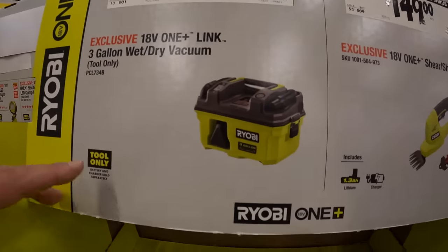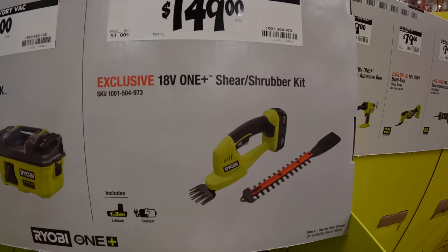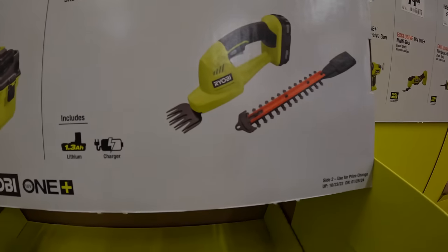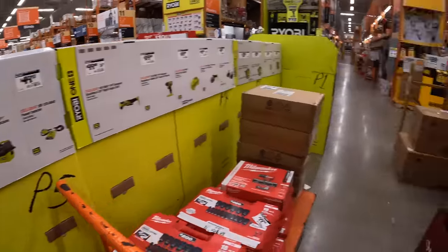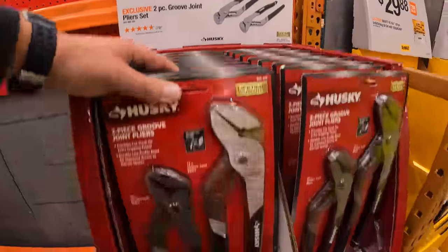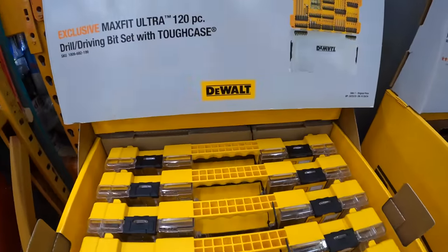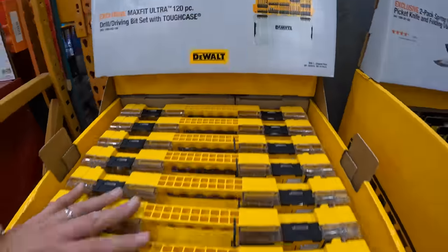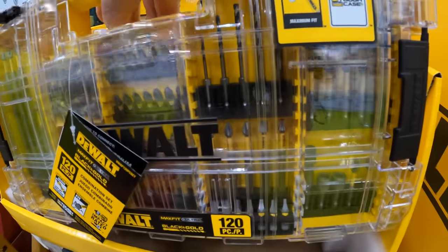$129 for the three-gallon wet/dry vac — that's a new product. $149 for the shrubber kit. Husky does have the two groove joint pliers set for $14.97. $29.88 for the Max Fit Ultra 120-piece drill driving bit set with tough case. Let's get more detailed on that.